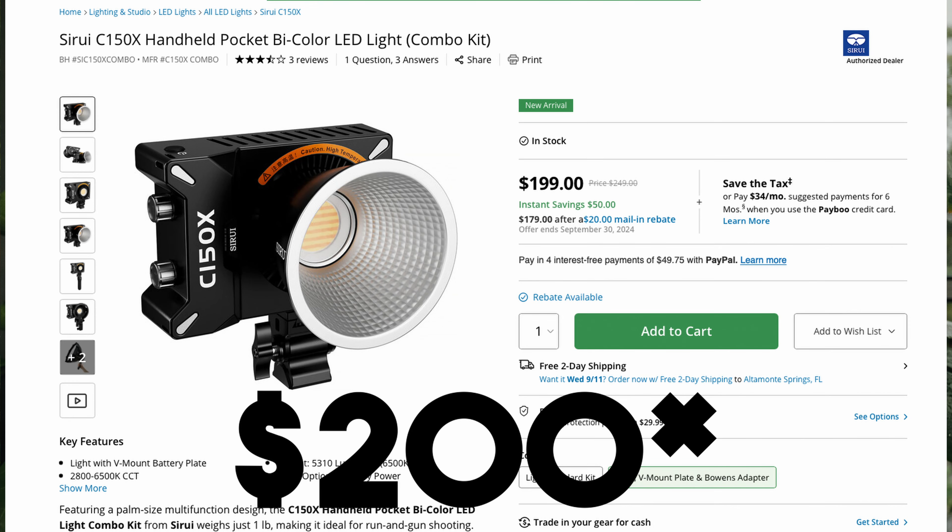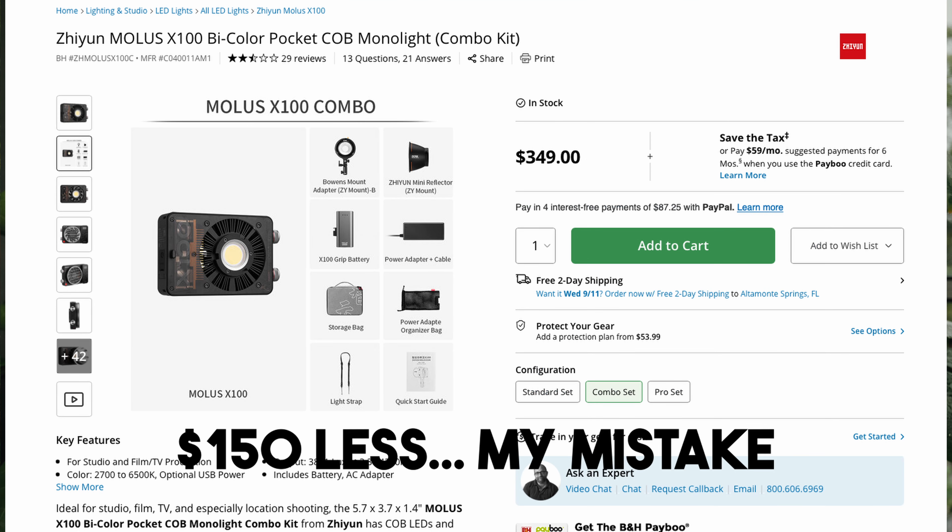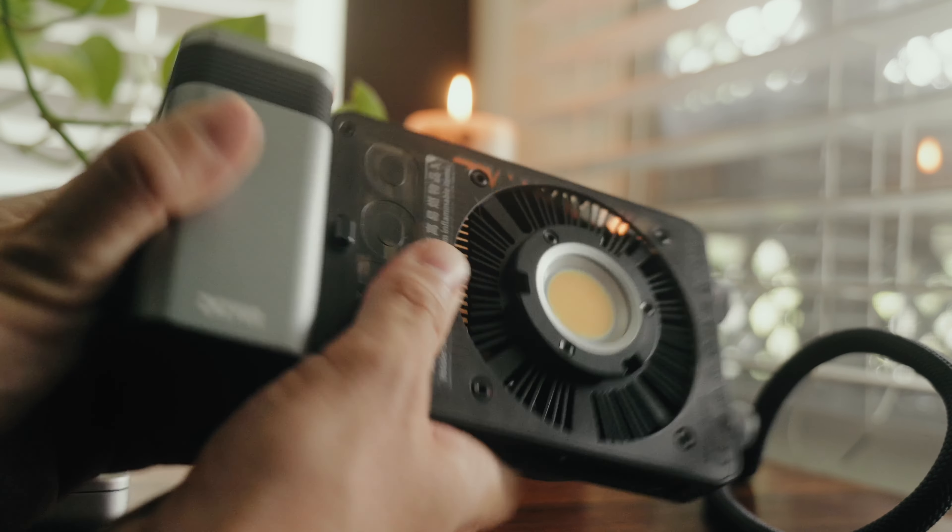Down to the specifics — why would I choose this light over the X100, and why would I choose the X100 over the new Sirui C150X? The Sirui C150X is selling right now for $250, which is a hundred dollars less than the X100. If you're just starting out, a hundred-dollar difference is a pretty big deal, and if you're buying multiple lights that really adds up.